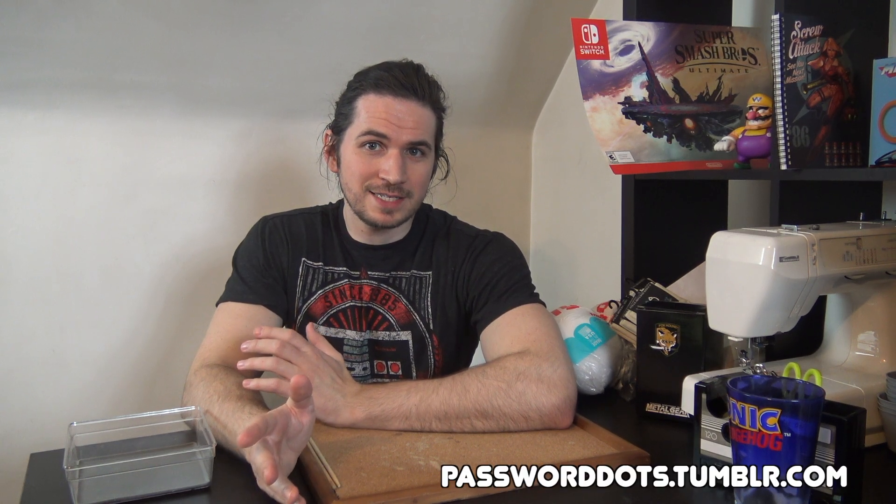Hello, hello! It's Password Dots. It's been a little while. How you doing? How's your sister? She hanging in there? Great.